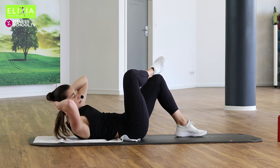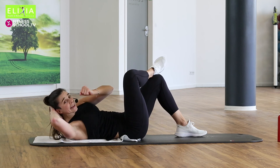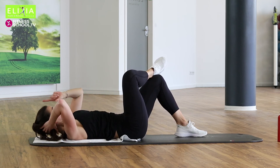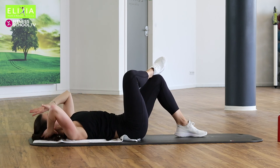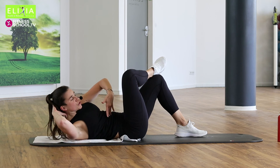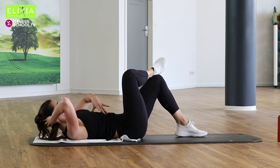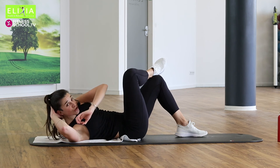Dreimal noch. Wir möchten verlängern die Wirbelsäule — we want to make your spine very long. Langsam. Up, rotation, zur Mitte, und nach hinten. Einmal noch. Nächstes Mal super Tempo.